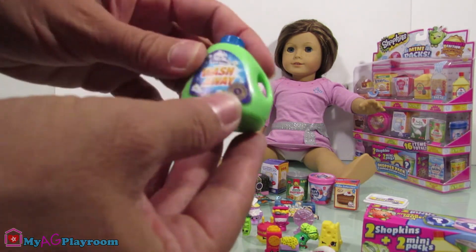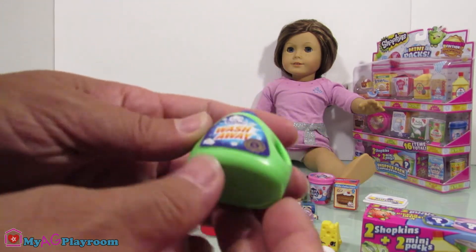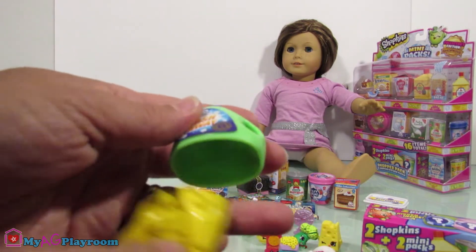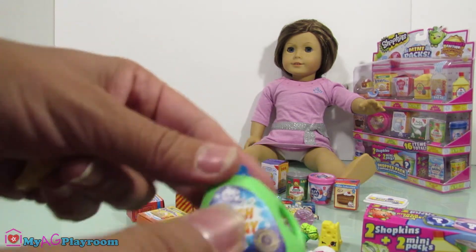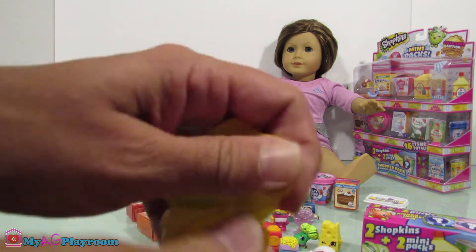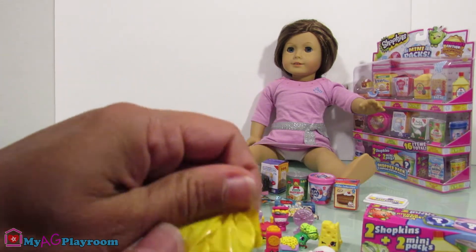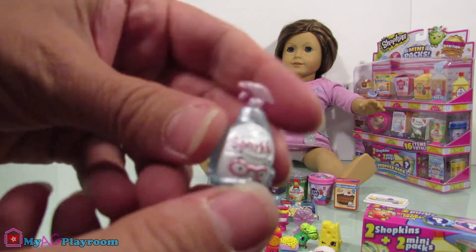How about this one — wash away laundry detergent. We're gonna open it from the bottom, I guess. Oh, these are so cute! Perfect. Sparkle clean, sparkle sparkle!